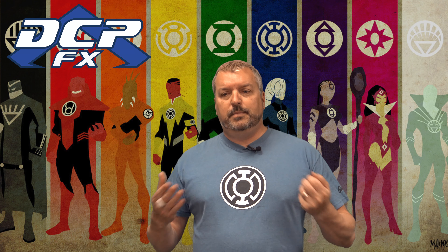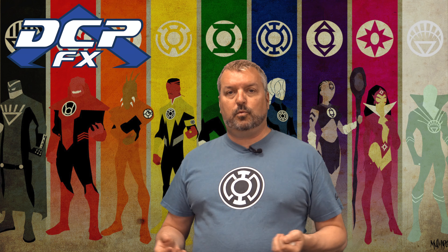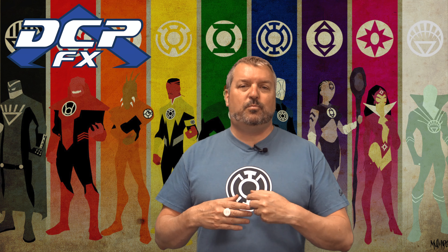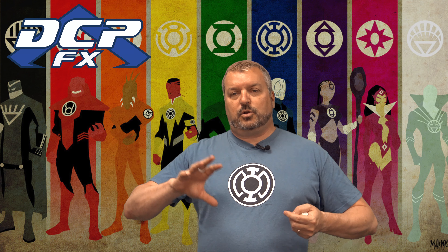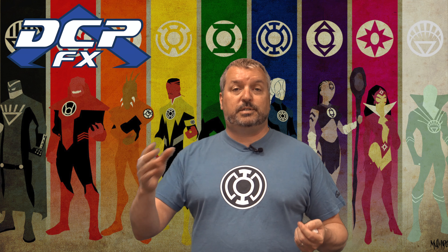Violet — which is the Star Sapphires — they were love. Then you had red which was rage, and orange which was avarice, or greed. Anyway, the sapphire corps were love, so the pink ones were love. That was the lantern corps with all the various spectrums.